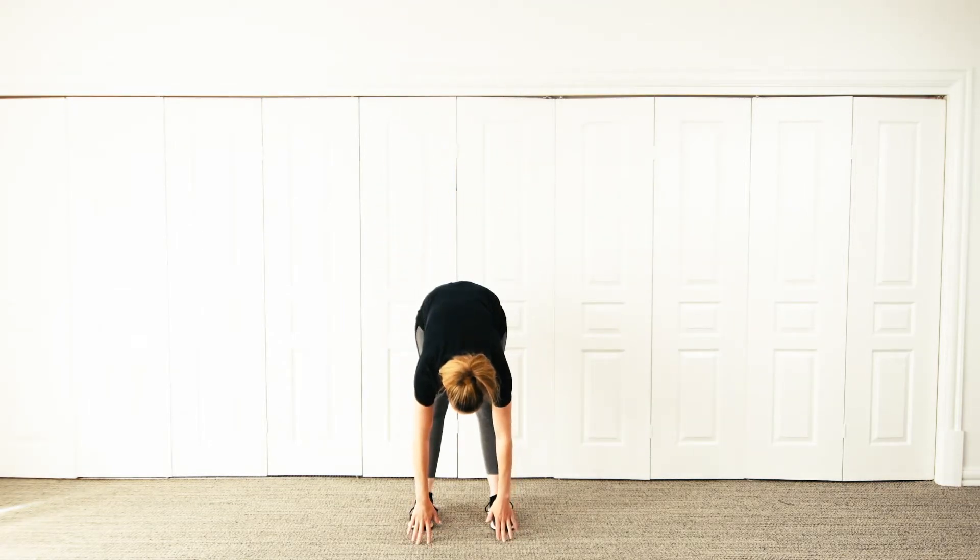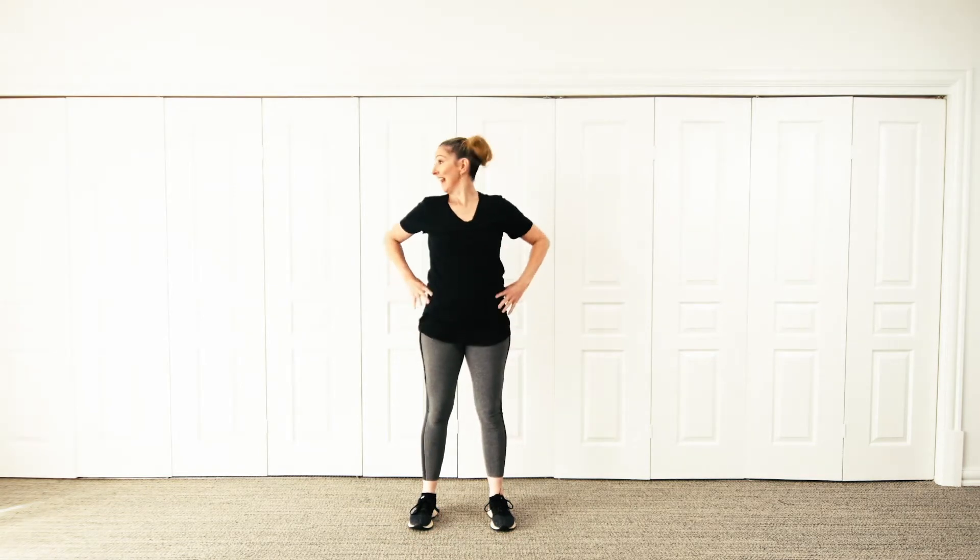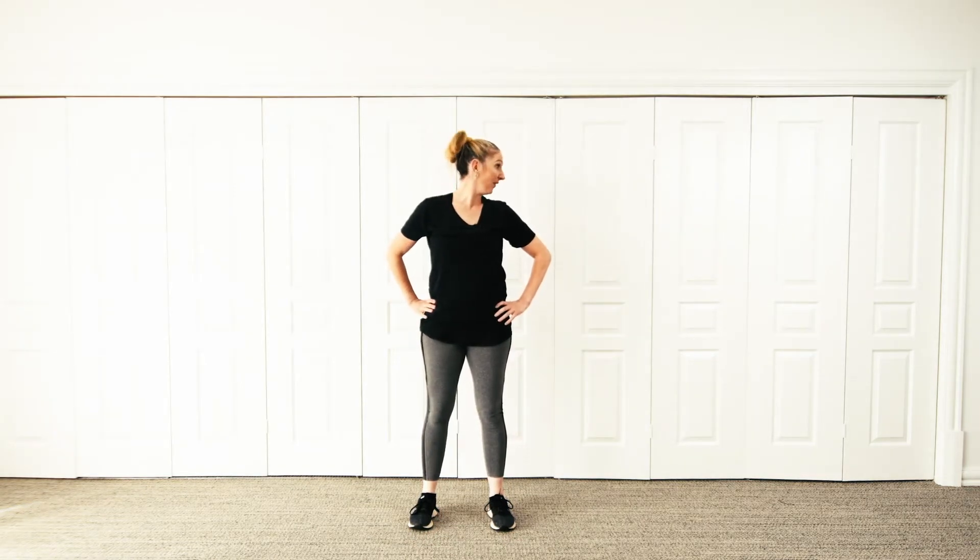And down, touch the floor. Reach up as high as you can, and down. And we're going to look to the right, left, left, over. Now looking up and down.